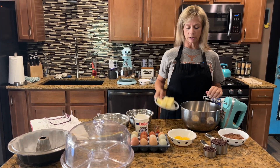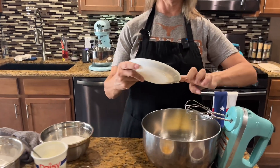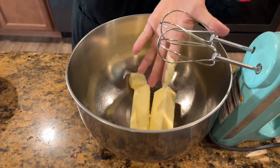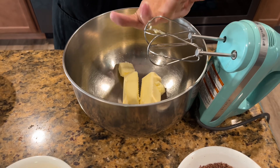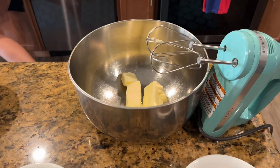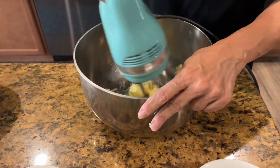First step: take your softened butter and put it into a large mixing bowl. I'm doing this in a regular mixing bowl instead of my stand mixer because I'm going to use my stand mixer to beat my egg whites. Beat your butter until it becomes light and fluffy.